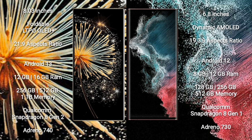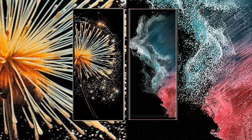Samsung Galaxy Z Fold 5 comes with 8GB, 12GB, or 16GB RAM, 128GB, 256GB, 512GB, or 1TB internal storage, Qualcomm Snapdragon 8 Gen 2 processor, and GPU Adreno 740. Samsung Galaxy S22 Ultra comes with 8GB or 12GB RAM, 128GB, 256GB, or 512GB internal storage, Qualcomm Snapdragon 8 Gen 1 processor, and GPU Adreno 730.